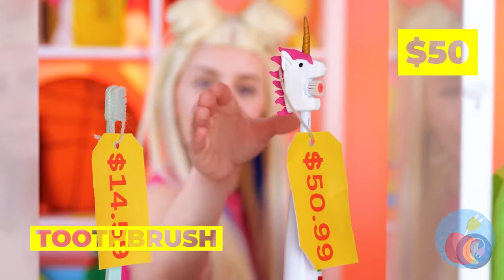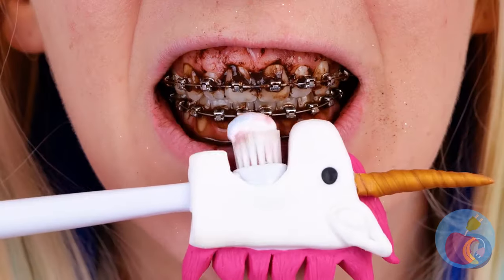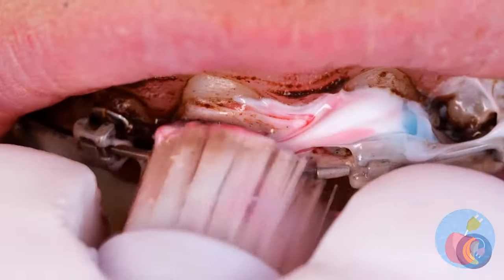You saved some of that toothpaste, right? We've got a special toothbrush, too. It's electric. And more importantly, a unicorn.